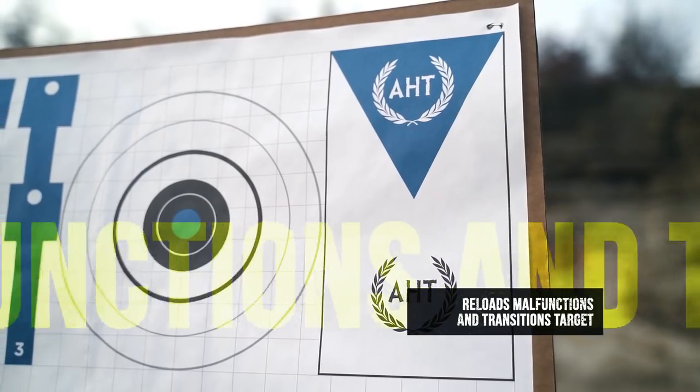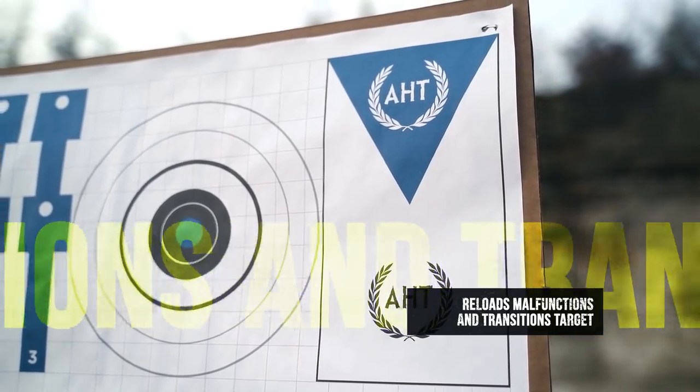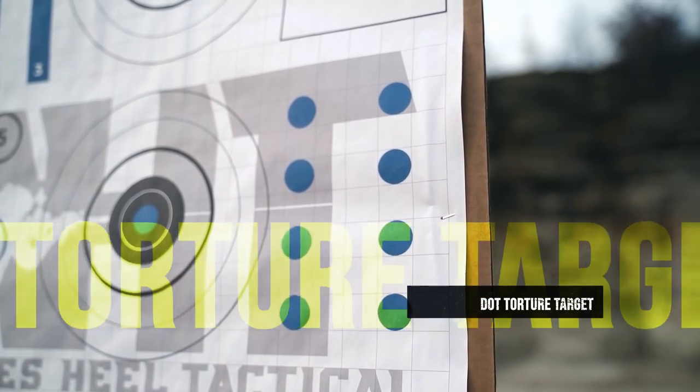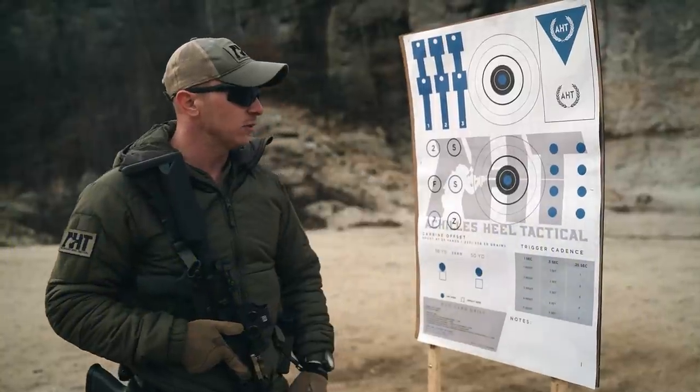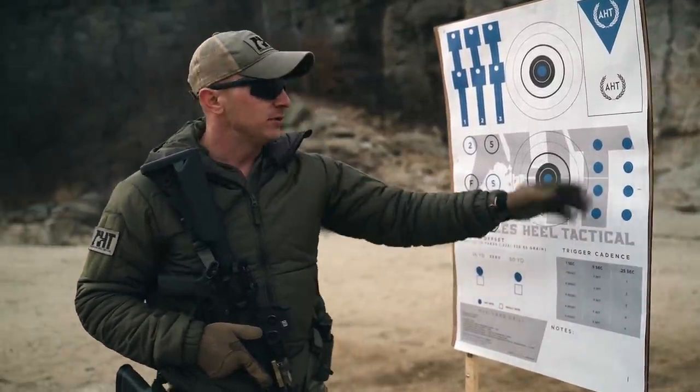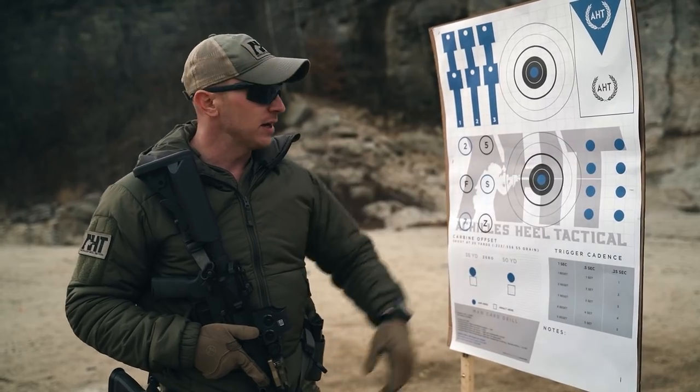Over here we have our reloads, malfunctions, and transitions target. Here we have our dot torture — one-inch dots. We have to refine our sight picture to account for our mechanical offset, and without disrupting the sight, engage the trigger in the most uninterrupted manner to break a shot with 100% accountability.